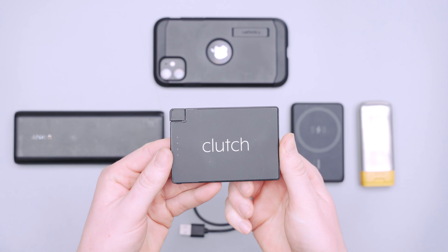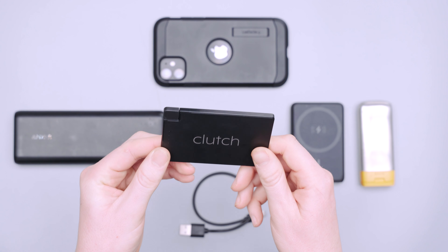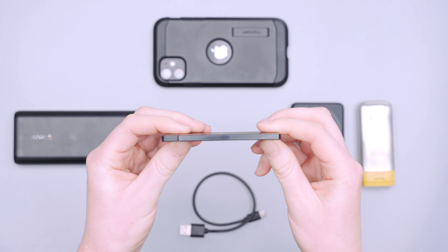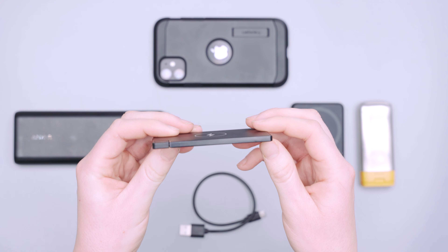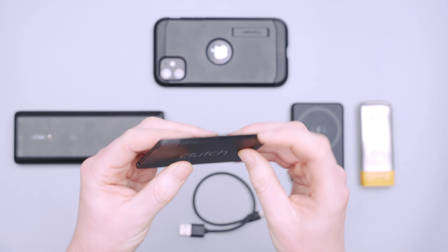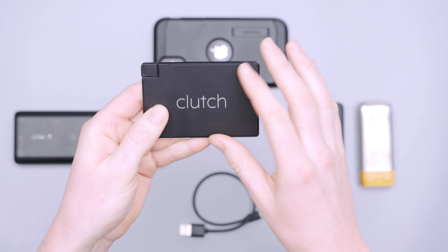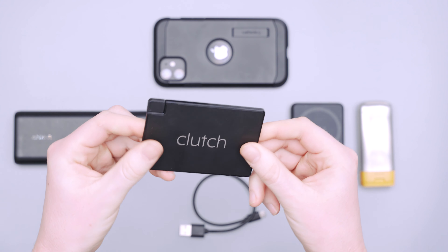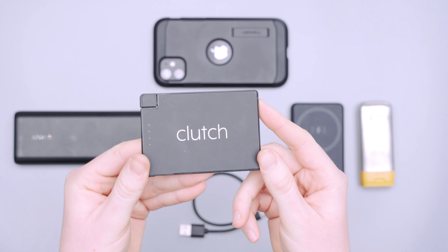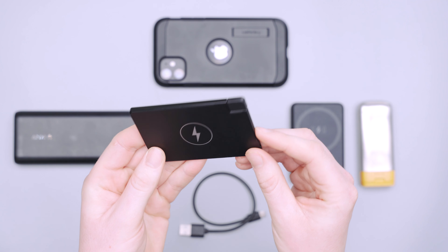Starting with the exterior of this portable charger, it comes in black, white, and pink. We like the black because it adds to the minimalist look that this charger already has. It's only 0.16 inches thick, which is just over 4 millimeters or about 2 quarters high. It's listed as being made of metal, but the sides feel a lot like plastic — if it is metal, it's a very thin metal, but it doesn't feel like it's going to break. It's listed at 2 ounces, but we actually clocked it in at 2.3 ounces, which is about 65 grams.